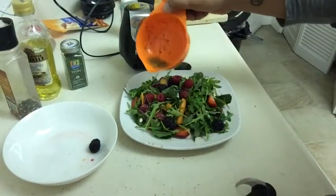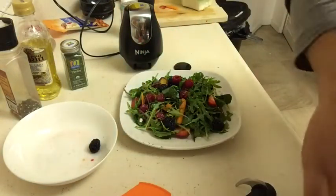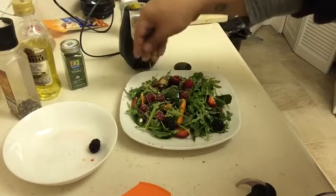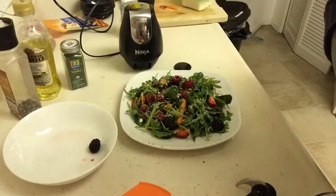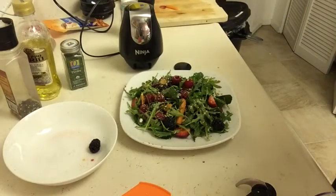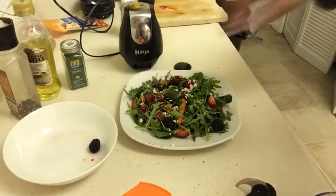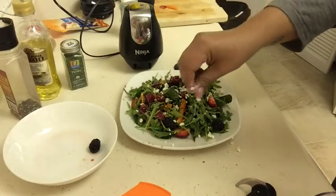Now that the salad is almost complete, I'm going to drizzle on the rest of the dressing and sprinkle on a little bit more of the almonds. You don't want too much — just enough to give it a little bit of texture. This is now the third time I've had this salad and I love it, it's so good. Then you just want to give your salad some feta on top. I'll finish putting a little bit more feta on and then I'll show you the finished product.